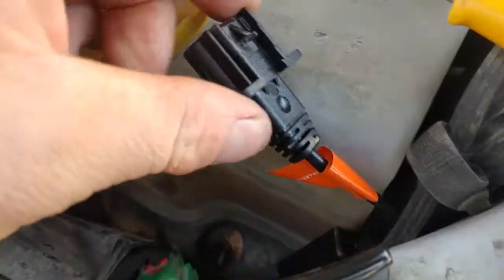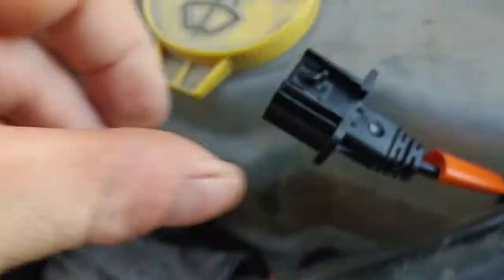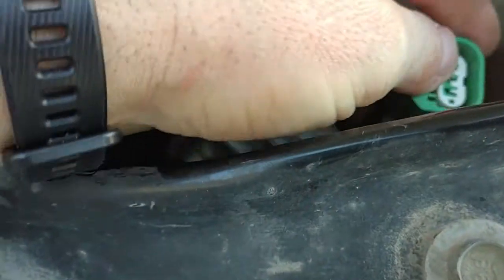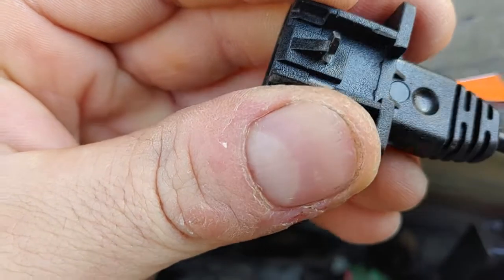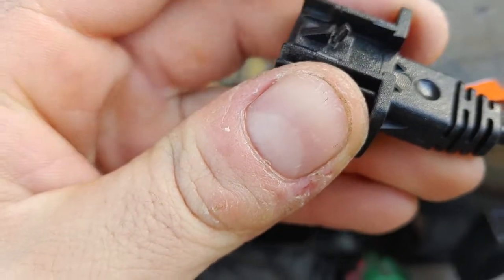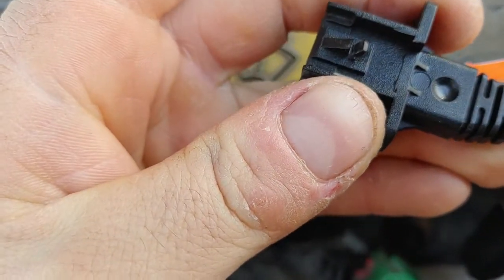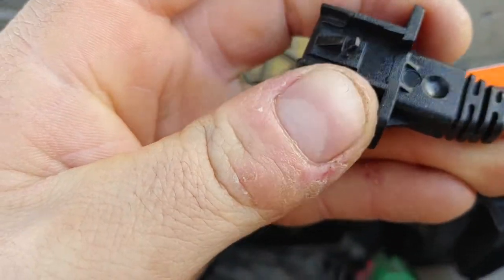One thing I did notice is that tab that locks onto the factory clip down in there — you can't really see it, but this piece doesn't go in as deep. So I just took a utility knife and trimmed that off, and then it will clip in and lock so they don't come apart.